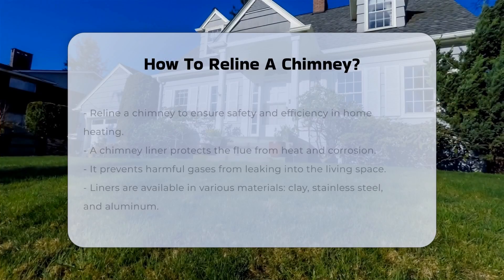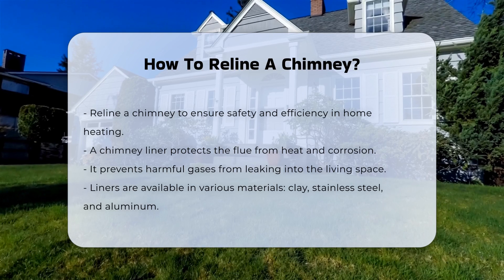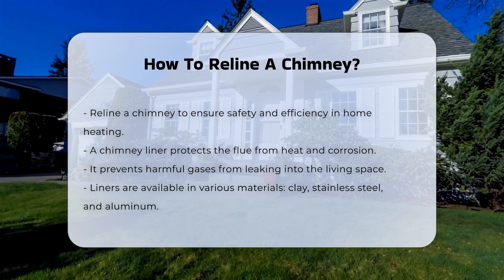Relining a chimney is essential for maintaining safety and efficiency. A chimney liner protects the flue from heat and corrosion. It also prevents harmful gases from entering your home.